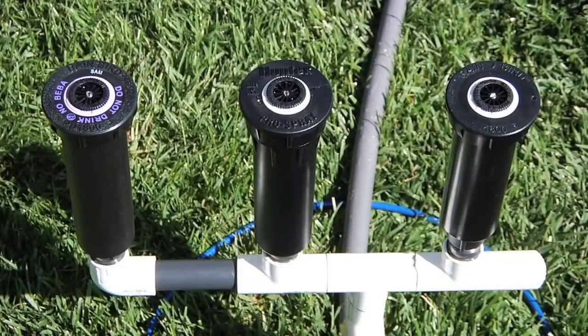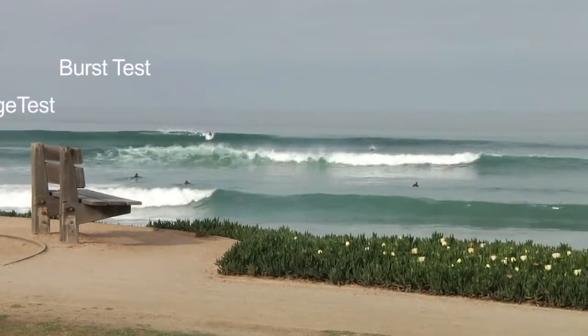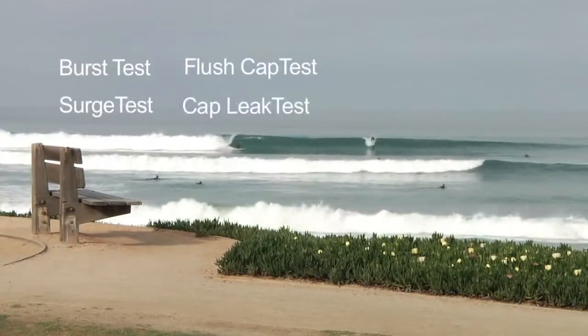I'm going to take you through a series of tests to compare the Pro Spray with other bodies. We'll go through burst test, surge test, flush cap test, and cap leak test.